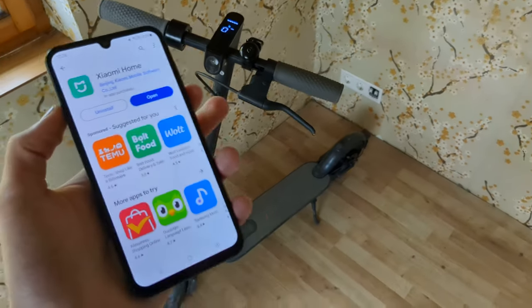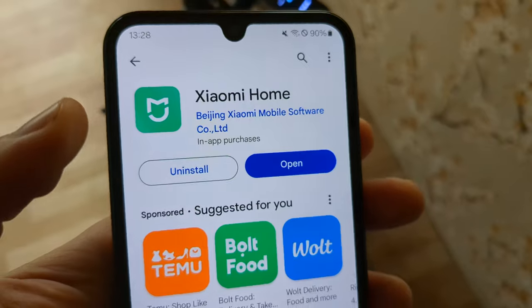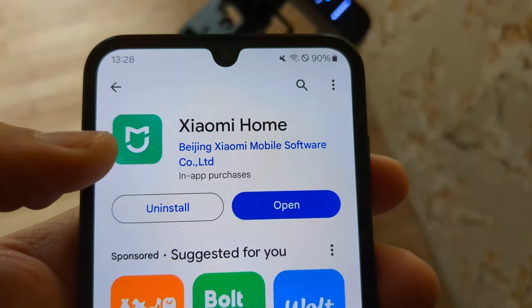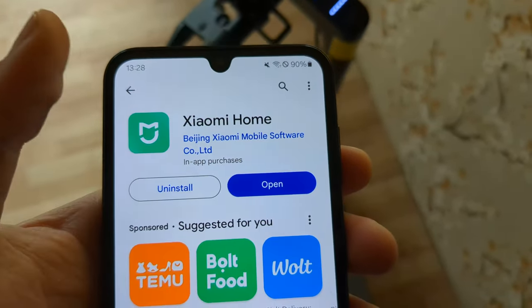Let me show you how to set up any Xiaomi scooter and pair it with your phone. First you need to download the Xiaomi Home app — look for this and download it.